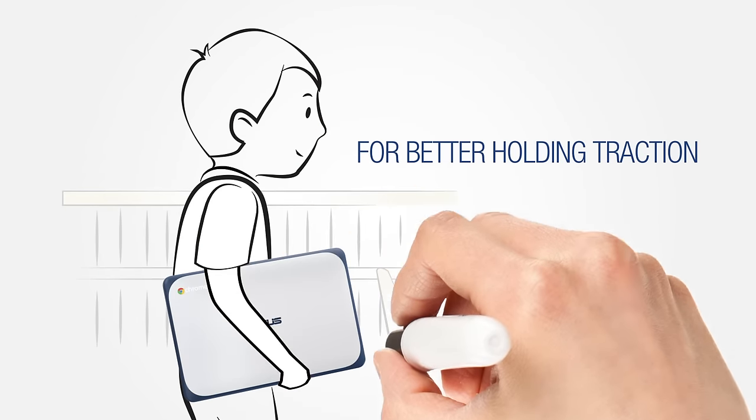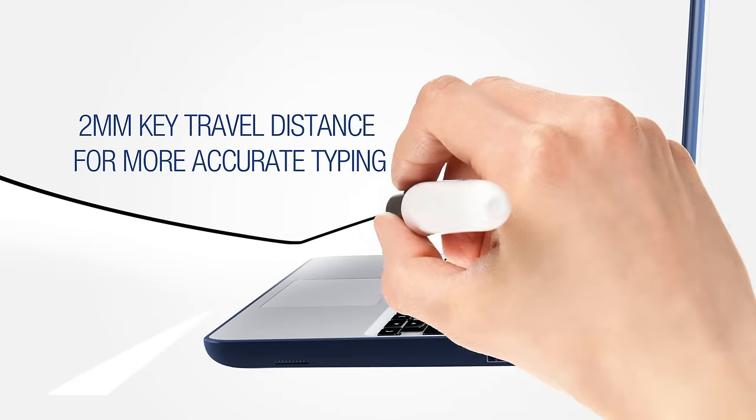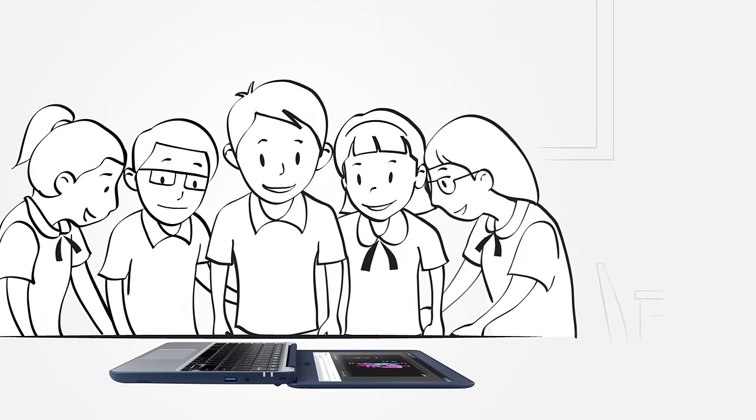A seamless learning experience is important too. Our spill resistant keyboard repels up to 66 cc's of liquid. A 2 millimeter travel distance allows for more accurate typing. There's a durable 180 degree hinge designed for easy group studies.